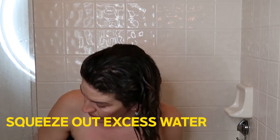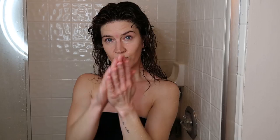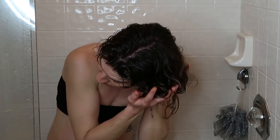The first thing I do is put in this Moroccan Curl deep conditioner cream. I am not brand loyal when it comes to this sort of thing — the Moroccan curl cream is just what I'm trying out right now. I'm using a couple of small pumps, really squeezing it into my hair starting toward the bottom and working my way up.